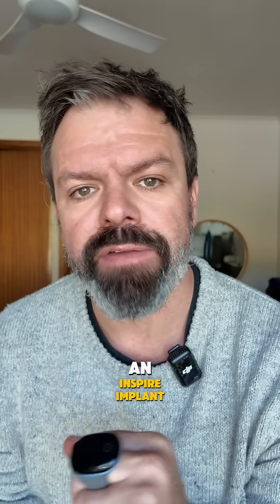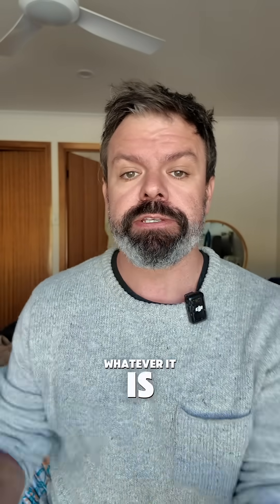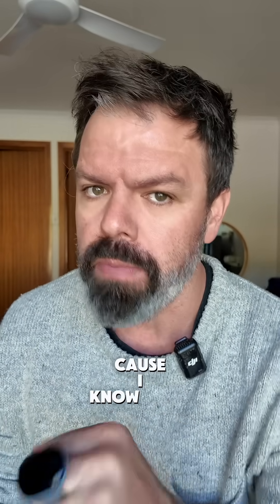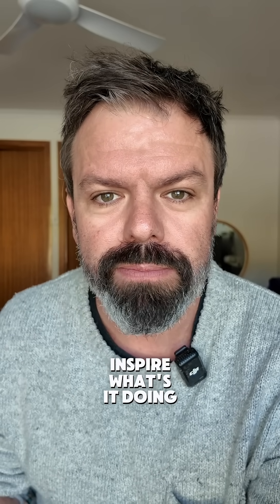Do you have an Inspire implant for sleep apnea? Or perhaps you're sleeping with one of these bad boys, an oral appliance, or you go to bed wearing a CPAP mask — whatever it is. These are two fantastic, affordable options on how you can track your sleep apnea therapy to make sure it's actually working, doing its job. Because many of you right now are flying blind, especially if you wear a mouth guard or you've got the Inspire. What's it doing? You have no idea.